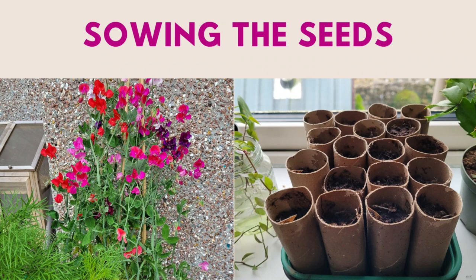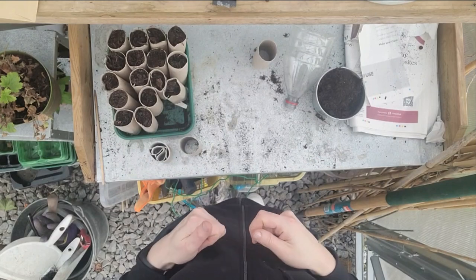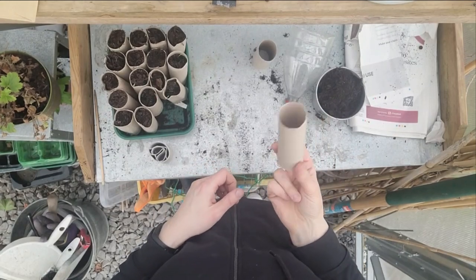So without further ado I'm going to show you how I grow them. My name is Rebecca and this is The Busy Woman's Garden — I'd love it if you'd subscribe and see my other videos too. Here we are at the potting bench getting ready to sow the sweet peas. What I use to sow them in is toilet roll holders — just ordinary cardboard toilet roll holders.